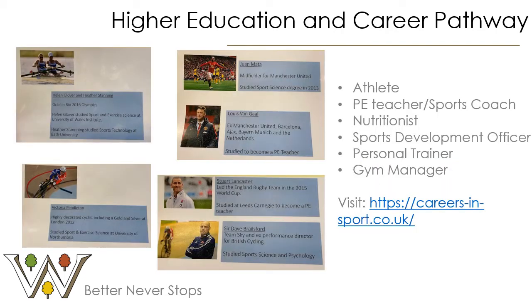It is really important that as a student going on to study in sixth form, you gain a little understanding of what your career pathway might look like. On the screen you will notice a number of famous people that you may recognise who have progressed and gone on to university to study a sports course. On the left hand side you have Helen Glover and Heather Stanning, who went on to study sport and exercise science at the University of Wales, and Heather also went on to study sports technology at Bath University.